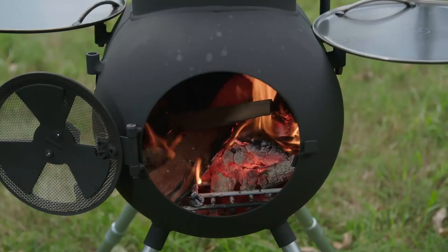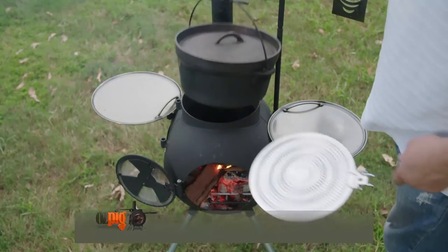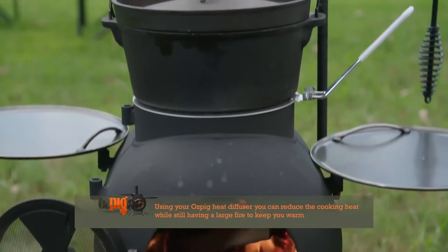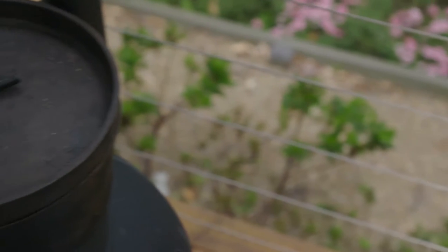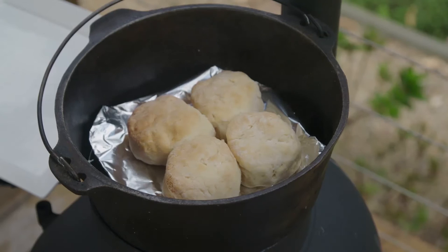We can do this by letting the fire die down naturally, or if you prefer to stay nice and warm, place the Ozpig heat diffuser between the oven and the Ozpig to reduce cooking temperatures without sacrificing the warmth of your family and friends. Camp or Dutch ovens are also terrific for baking — anything from cakes to scones and any other sweet or savoury treats you can imagine can be created with your oven and the Ozpig.